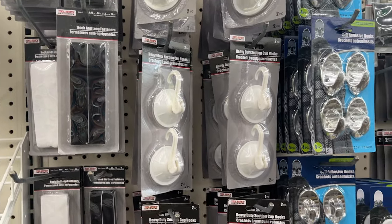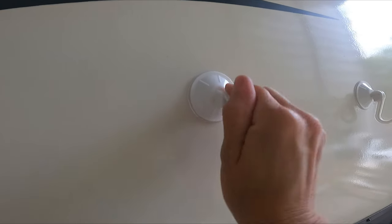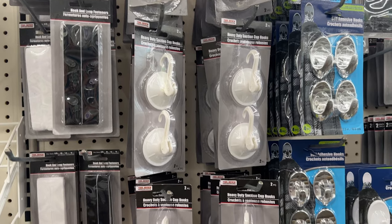They do have some better hooks on Amazon that I will link. These Dollar Tree ones work great for a season or two, but they do end up falling off after about a year.